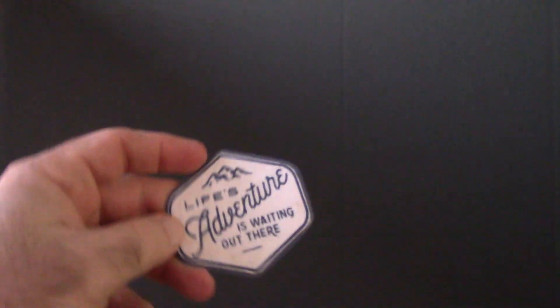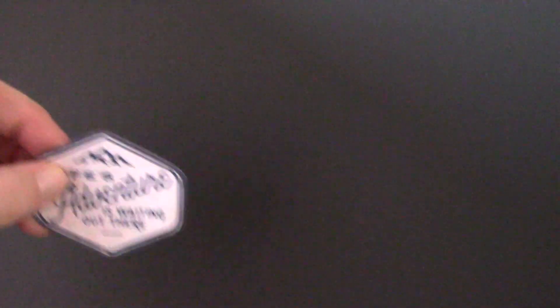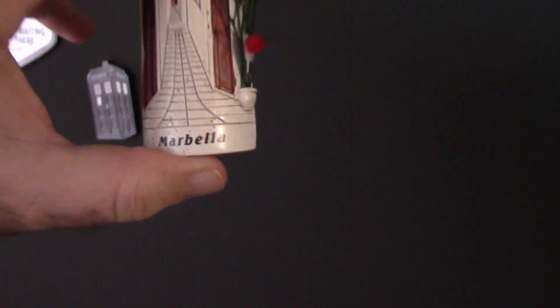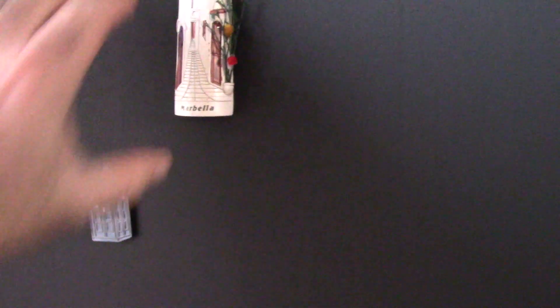The paint is now dry — let's test some magnets on it. The first one just says 'Life's adventure is waiting out there' — it's just a regular thin magnet. Look at that, it does stick! Next up, a medium-size magnet that's got a little bit of weight to it — sticks! And a heavy magnet, this one's pretty darn heavy. This is from when we went to Marbella, Spain, just right before we actually started vlogging. Look at that — they stick pretty good!